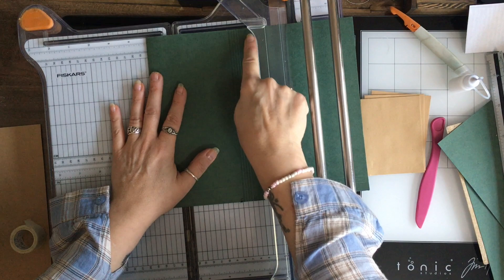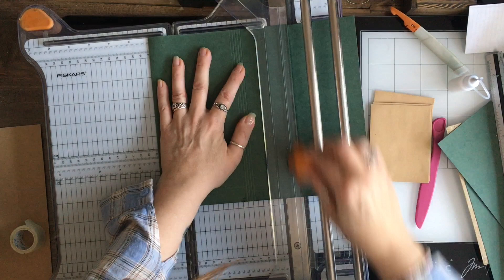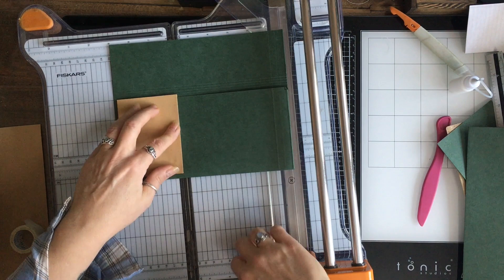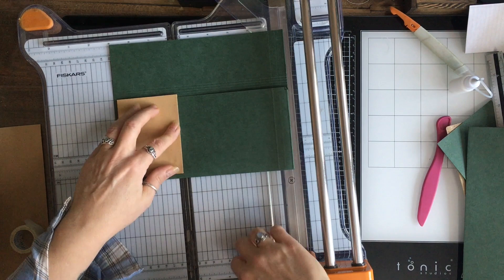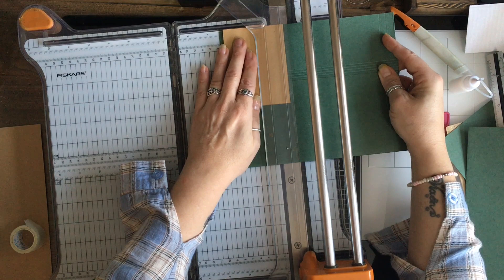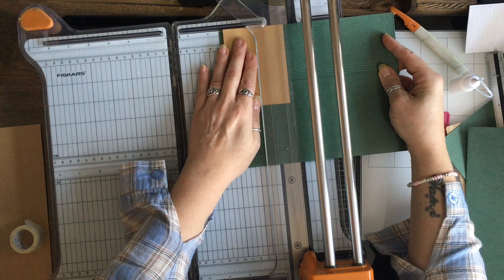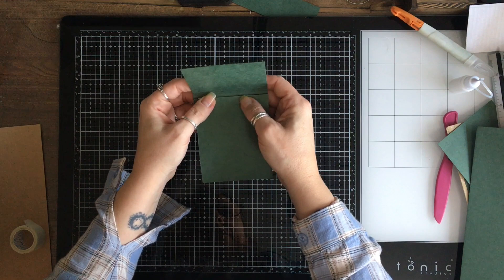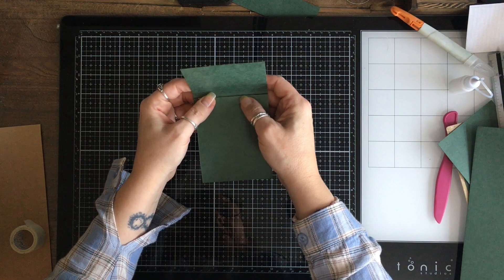I need to decide how much of a flap I want. I don't want it huge, so I'm going to cut there. Now I need to cut to the right width of my envelopes, and I'm going to leave roughly a quarter of an inch either side. I do want a little bit of room. So our envelopes will go in there, and I'm just going to slightly crease those.